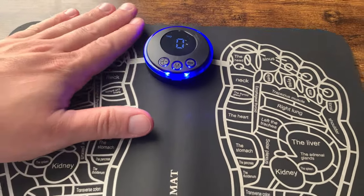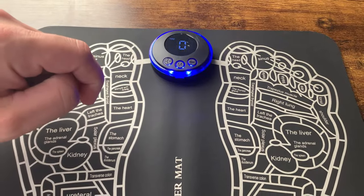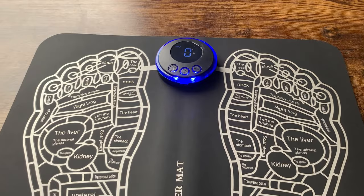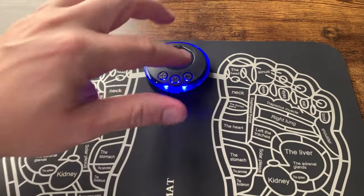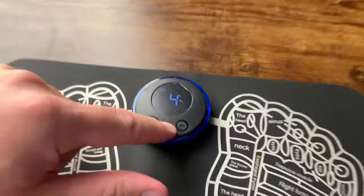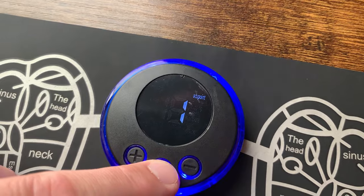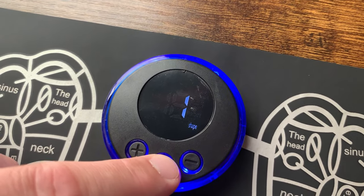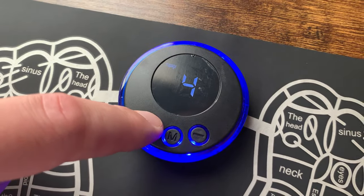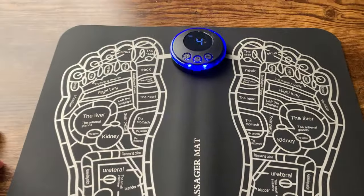I'll show you this working in a second, but I wanted to first demonstrate with my hand because it's hard to see with my feet. You'll actually see the muscles twitching. There are different modes: knead, scraping, pressure, acupoint, cupping, activate, and shape. I'll keep it on massage mode and set the resistance to four to show you — it works well on the feet, I'm just using my hand so you can see it actually working.